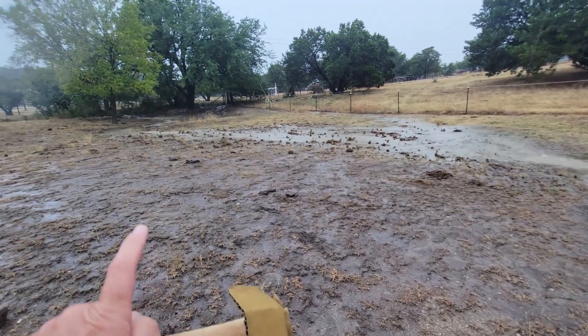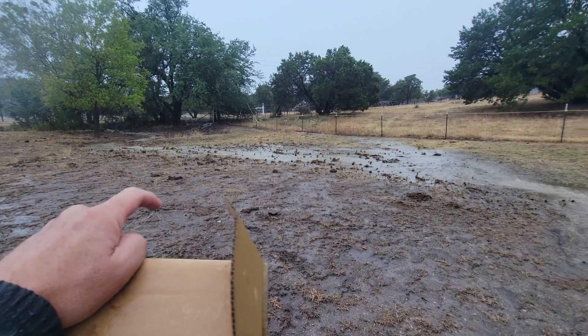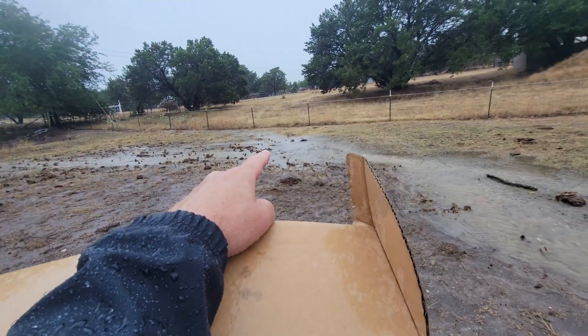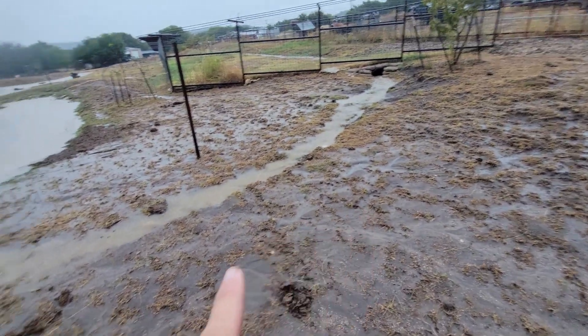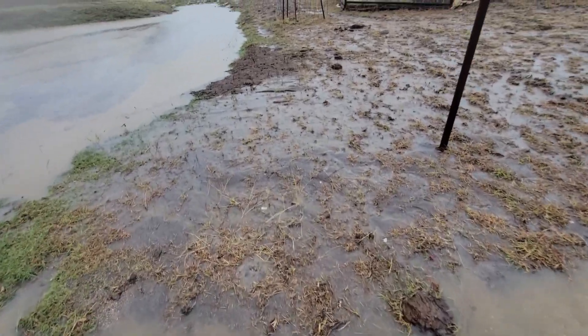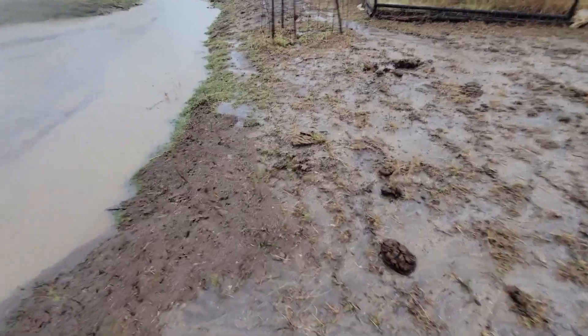This flow here is coming through a culvert from the other side of the road, and this flow over here is from this side — two different water flows converging here, plus the terrace system converging here. There's so much water coming in that this confirms I could hold more water in the terrace with the waffles, because this is a lot of flow.